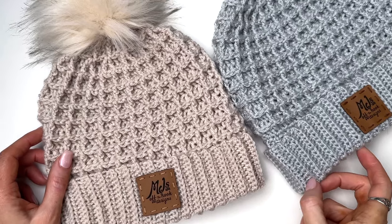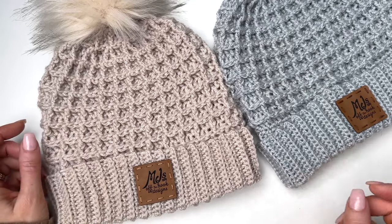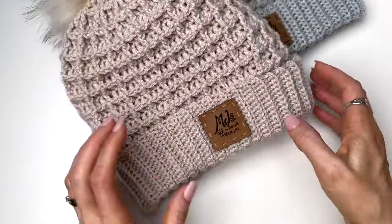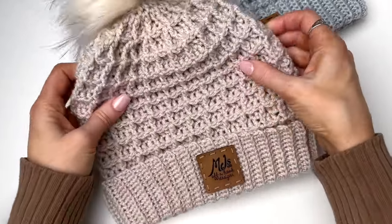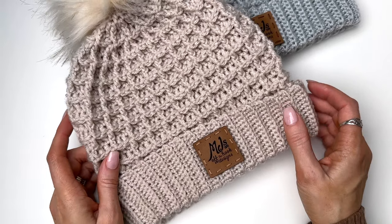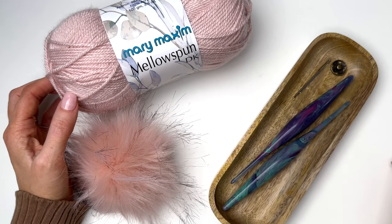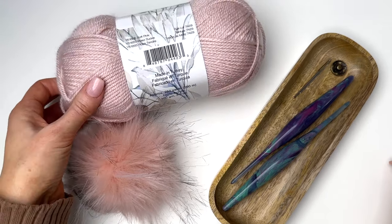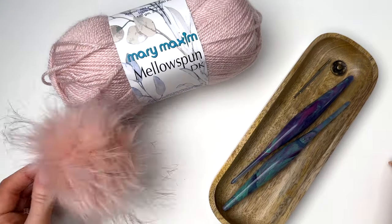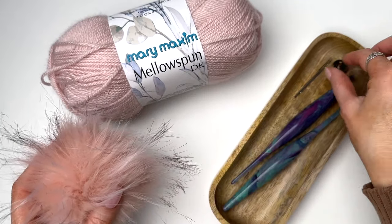Hey, this is MJ and in today's tutorial I'll be showing you how to crochet this beautiful waffle stitch hat. The waffle stitch makes a nice cozy and thick fabric and I've made this nice fold-over ribbed band, so this hat is going to be nice and warm for the winter season. Mary Maxim provided me with Mellowspun DK for this tutorial. It's a light number three weight yarn. I'm using the color Soft Pink and I've picked out a matching pom-pom, and I'll have the links in the description box for all of the supplies.